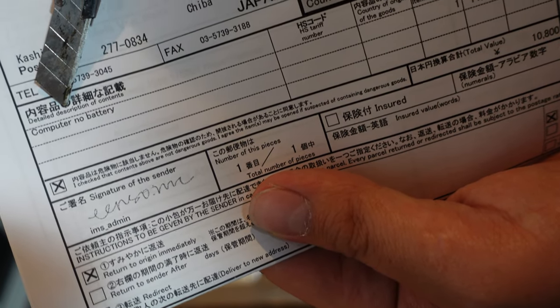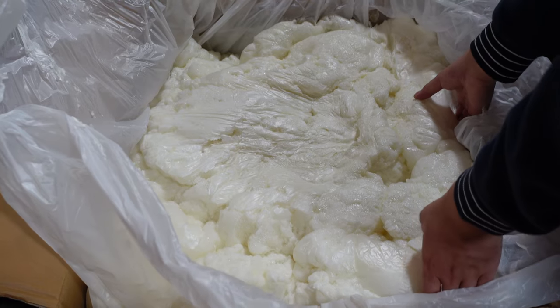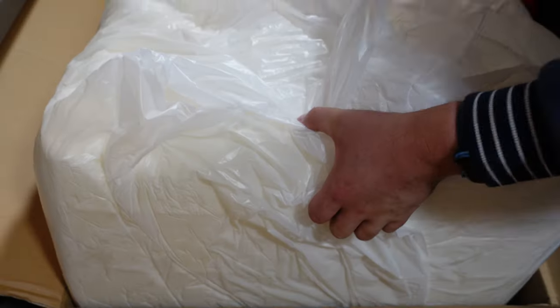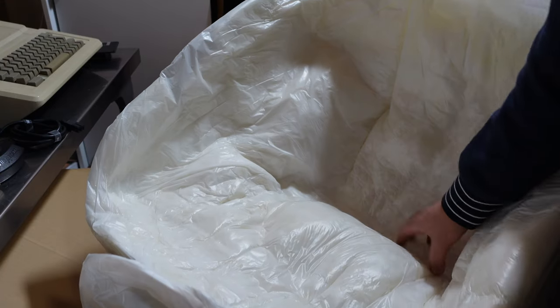"Computer, no battery" is what the invoice says that came with this big box. I have to say that this computer was very well packed. This came all the way from Japan and was sent to me via sea mail, so it took about three months to get here.